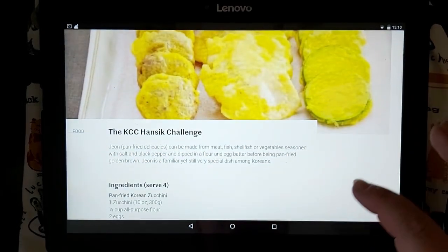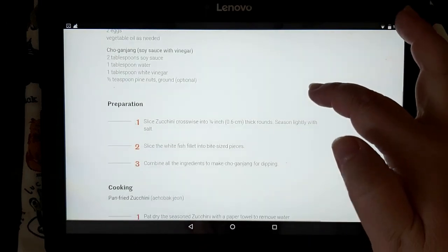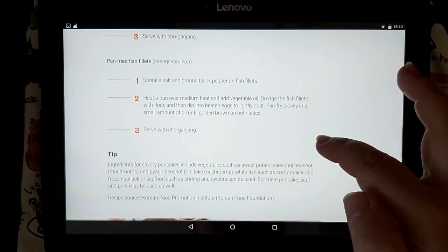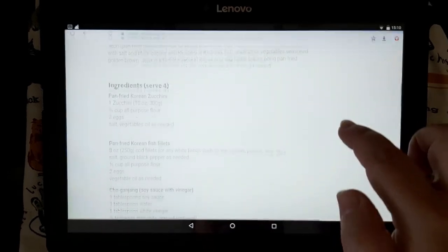Here you can find everything you need to make this very simple dish. First the list of ingredients, and then detailed instructions for preparing and actually cooking it, and also some tips for other ingredients you may use for this dish. So let's get started.